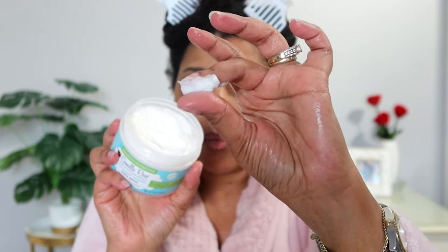I have not used the style setter for a while, but I wanted to use it today just to revisit it and tell you my thoughts. It smells very much like the whole coconut water line — it has a soft coconut scent to it. Here is the consistency — pretty thick as you can see. I'm going to take a little bit and rub it on this whole section back here, get just a little bit more, make sure I get my ends, and then I'm just going to start twisting.